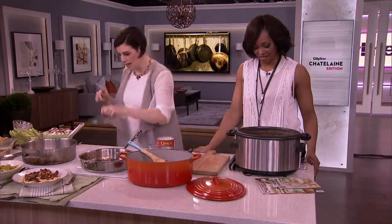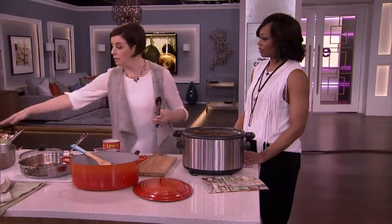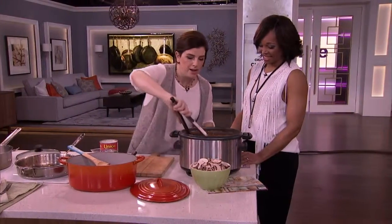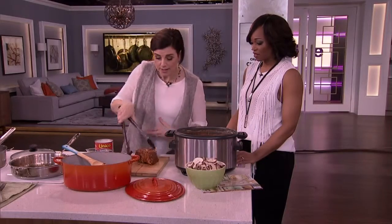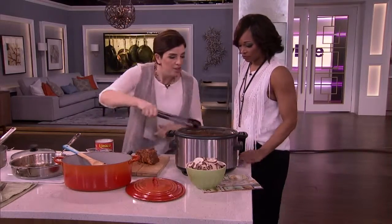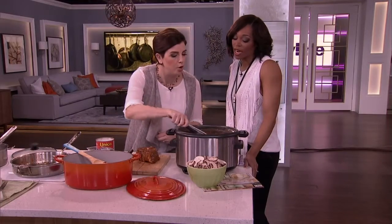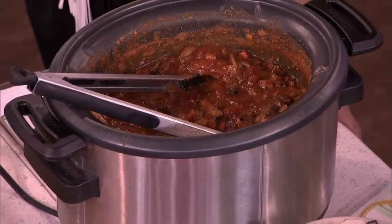And then it comes out — look at that. Oh, I forgot the mushrooms — anyway, the mushrooms go in. Don't forget about the mushrooms, everybody, they're delicious too. So then you have this glorious piece of meat. For Sunday night you serve it sliced, and then look at all this sauce — pasta sauce, with little bits of meat in there. So good. Chunky goodness.